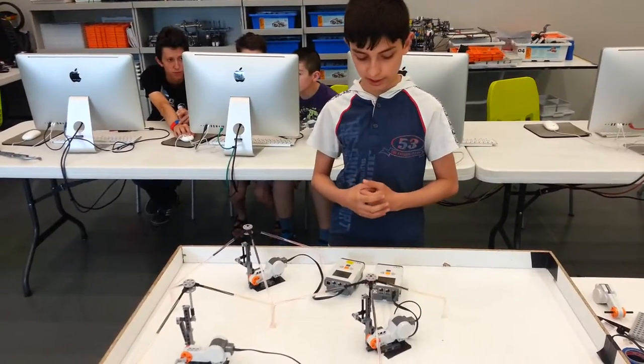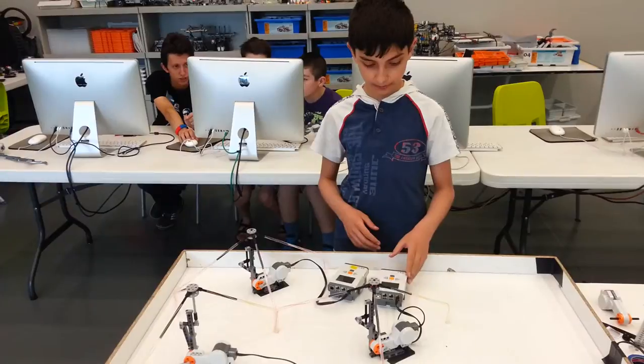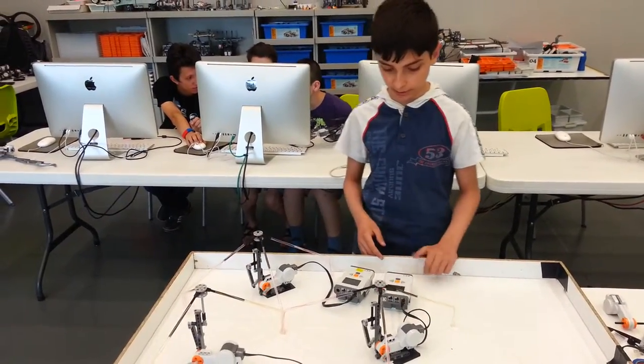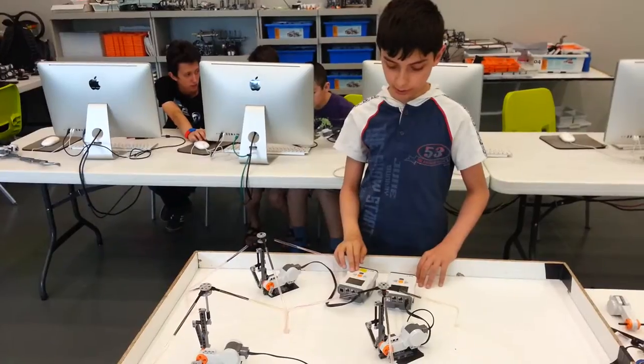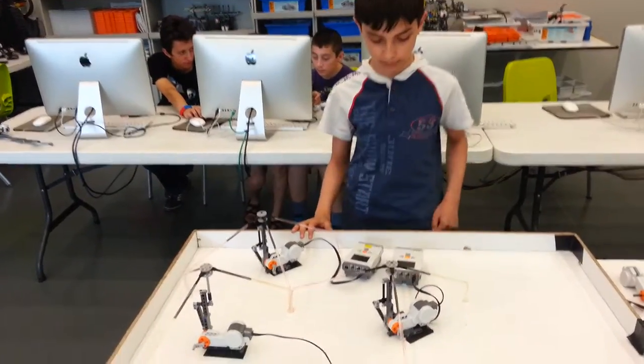The master NXT sends via Bluetooth the amount of rotations of its motor to the slave NXT, and using proportional control, the slave NXT matches its motor rotations to the master's motor.